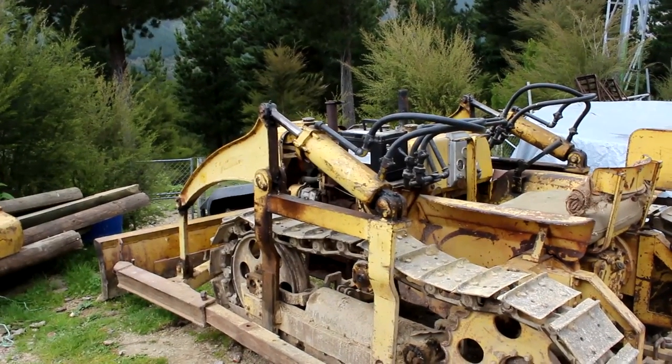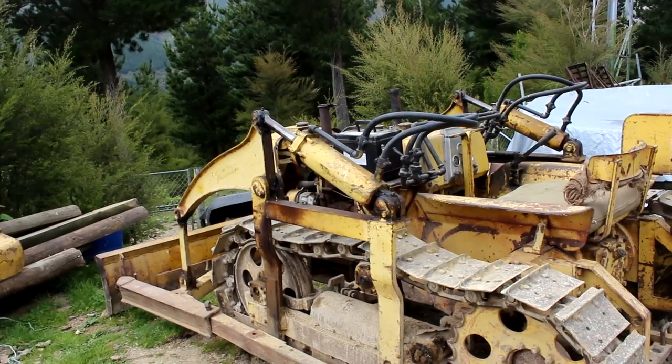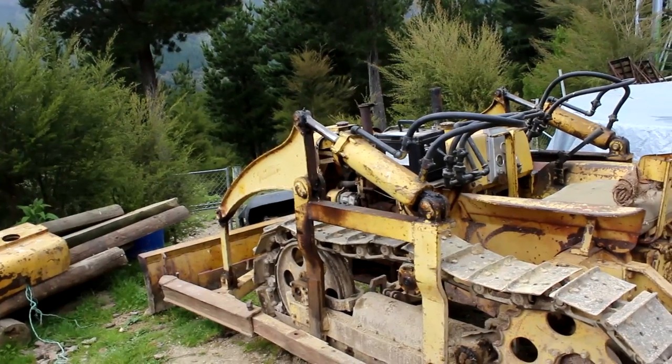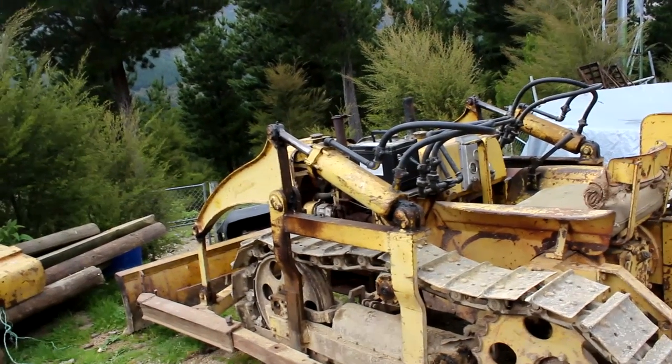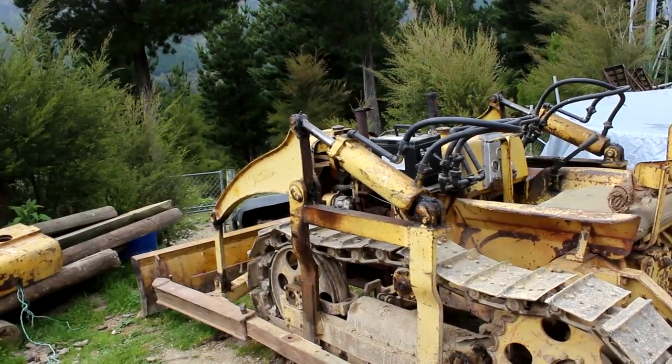Today I'm going to give the Bristol Dozer a bit of a service. It's been sitting around for 10 years or so and it's not running quite right, and there's a few things I need to fix up on it. So I'll give it a tune up and have a good look for any broken parts I need to replace.